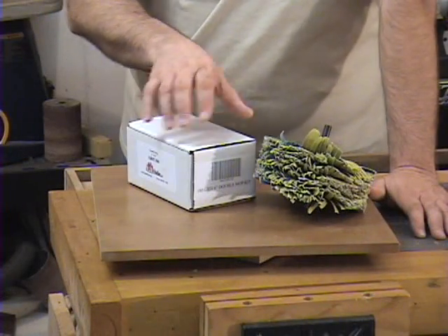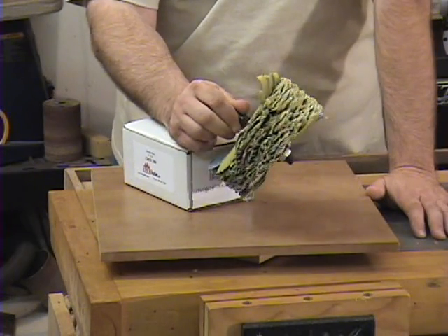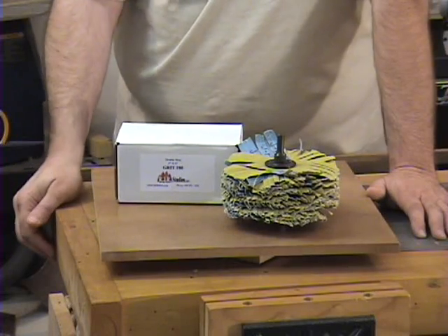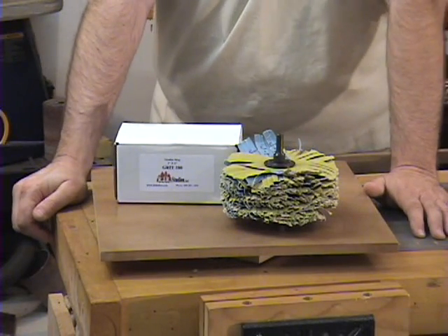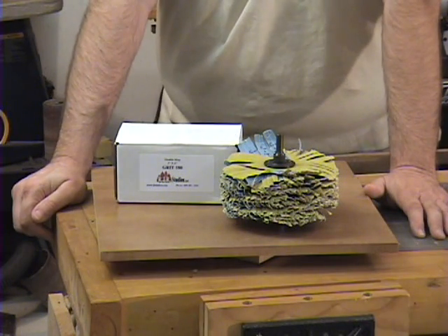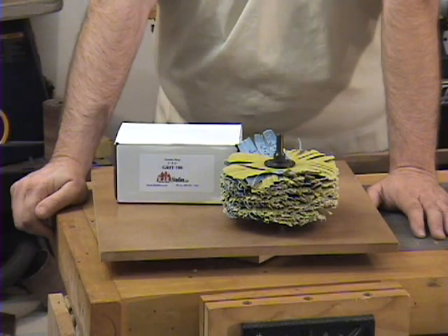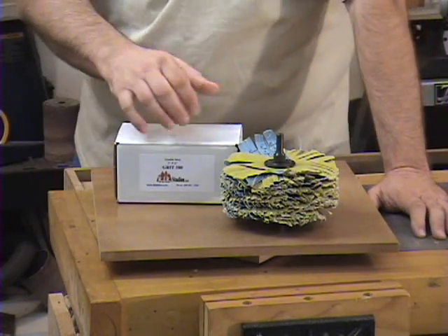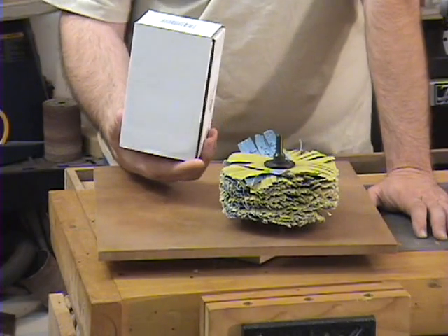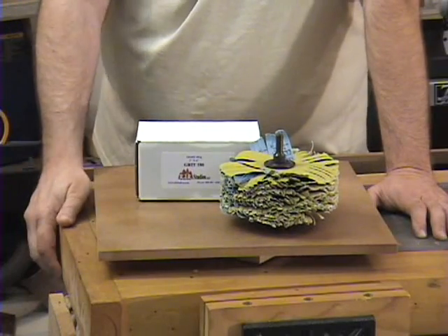The product I'm referring to tonight is the sanding mop that I purchased at the Saw Expo from a company that makes the Sand Flea, that a lot of you may have heard of, called RJR Studios. There are a few places online to buy sanding mops including Woodcraft, but this particular one I found from RJR Studios. It's a 180 grit 6 inch double mop kit and it cost me right at $50.